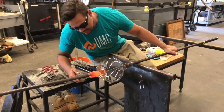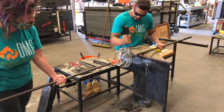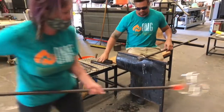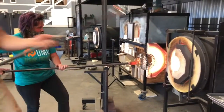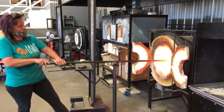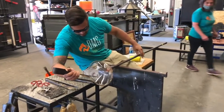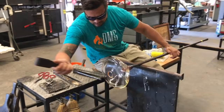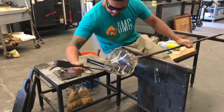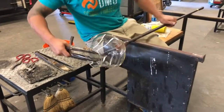We're going to do a punty transfer, which means we are going to take this bowl off of the blowpipe and stick it to the punty pipe so we can shape the top of it. This piece of equipment that we're going into is called a glory hole, which is a reheating chamber for the glass. The glass has to stay at a hot molten temperature in order to shape it and manipulate it. Using gravity here, he's turning with a pretty fast and forceful turn to open up that bowl.